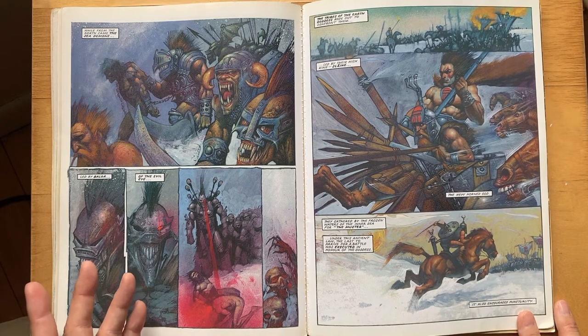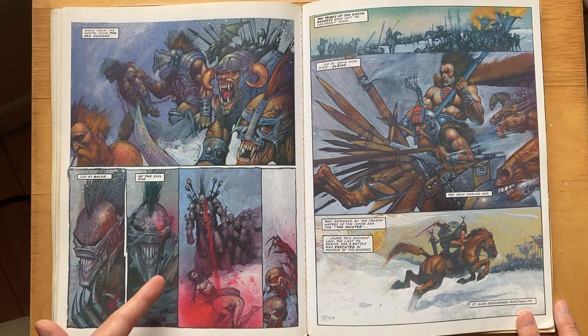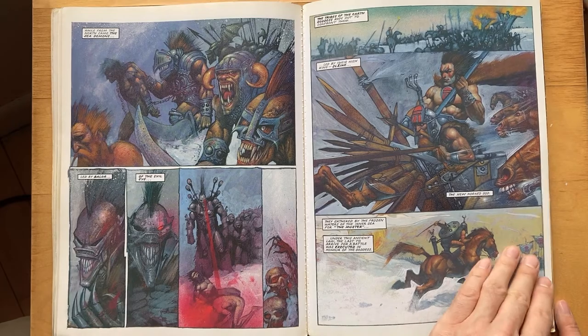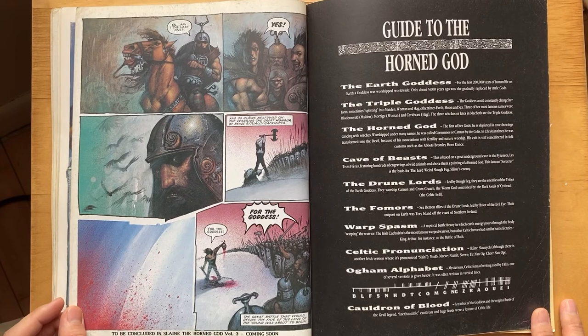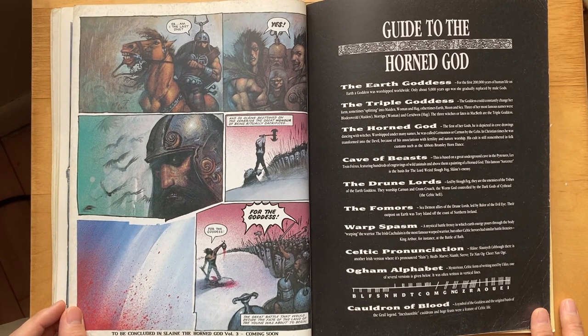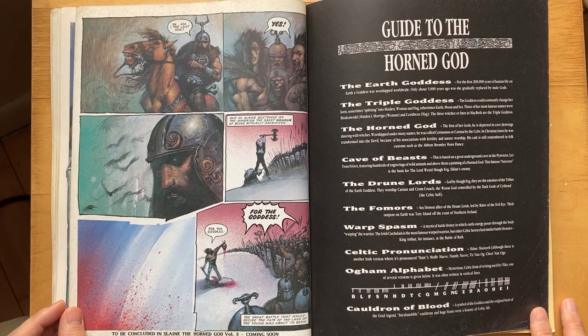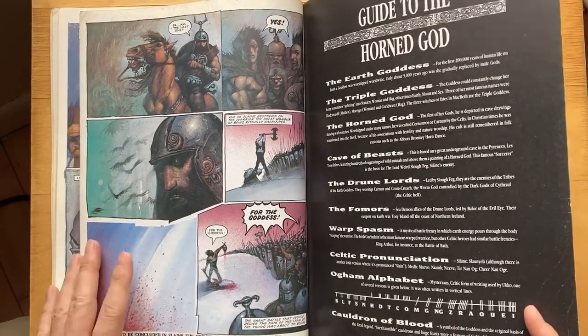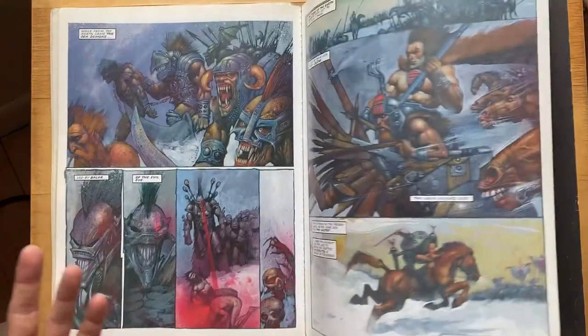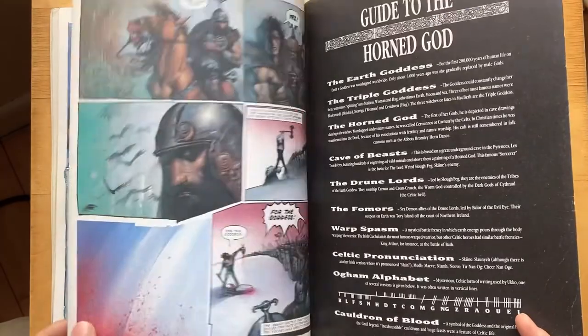It's an odd story because this guy's got a laser eye but it's set in Celtic times. I feel like this issue also ends kind of less dramatic — with these pages you'd think it would end with maybe some big cliffhanger splash page.